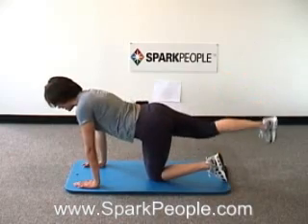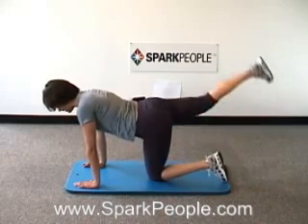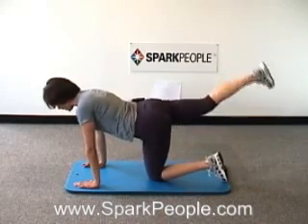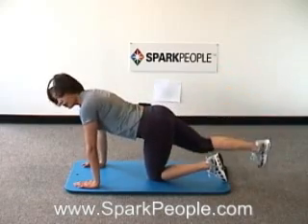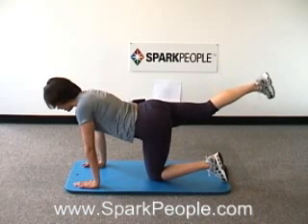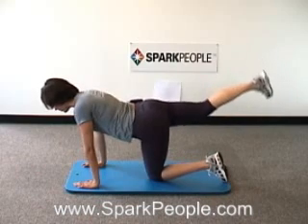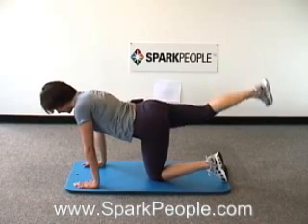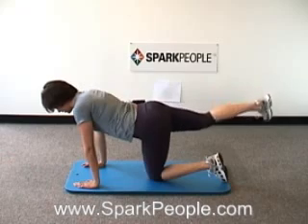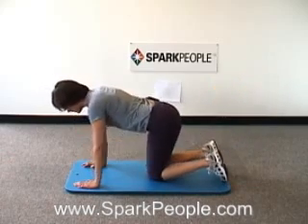Eight more on this side. Keep that breath going steady, abs in tight. Four, three, two, last one — all the way up with that leg. Hold it steady and breathe, and pulse it up a little bit higher. Heel up towards the ceiling. Exhale as you lift. Four more, three, two, last one — drop that leg down, switching back over to the left side.